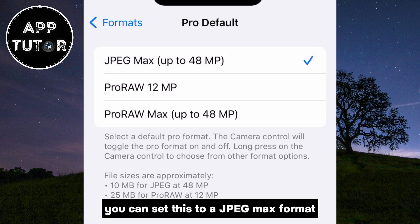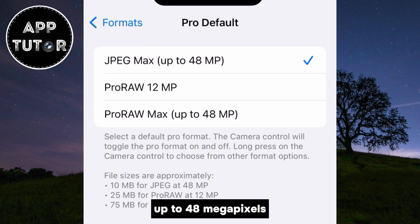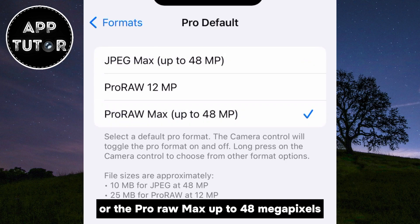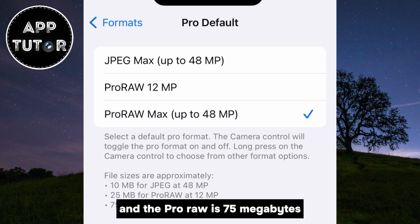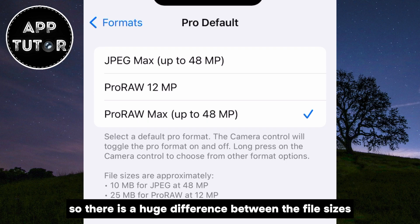You can set this to a JPEG Max format up to 48 megapixels, or the ProRAW Max up to 48 megapixels. The JPEG format size is approximately 10 megabytes, and the ProRAW is 75 megabytes, so there is a huge difference between the file sizes.